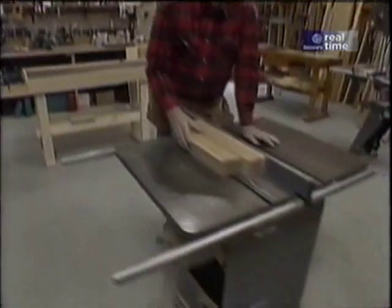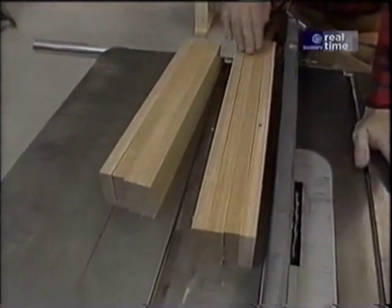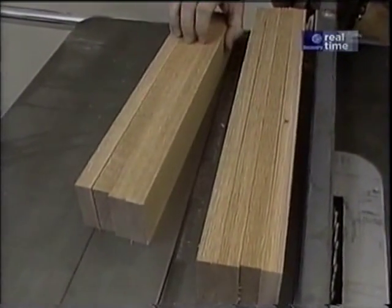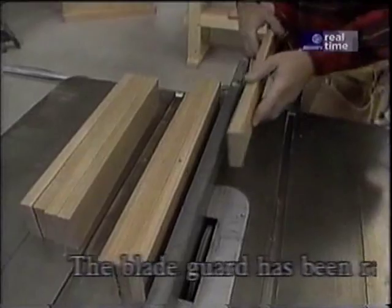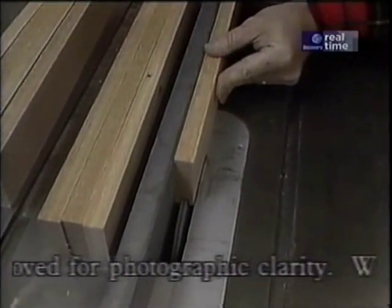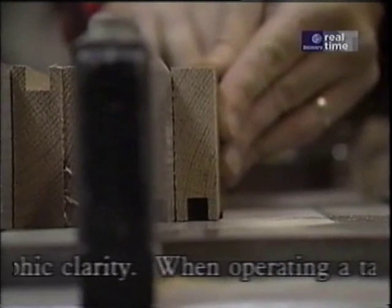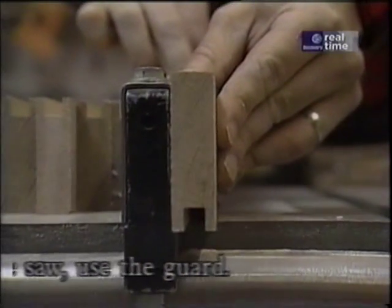Over here on my saw I have the stiles and the rails for each door. The first thing I'm going to do is put a groove down the center of each of these pieces into which our panel will fit. I'll make that on the table saw with my adjustable dado head cutter, set up so that the groove will be in the center of each piece and about three-eighths of an inch deep.